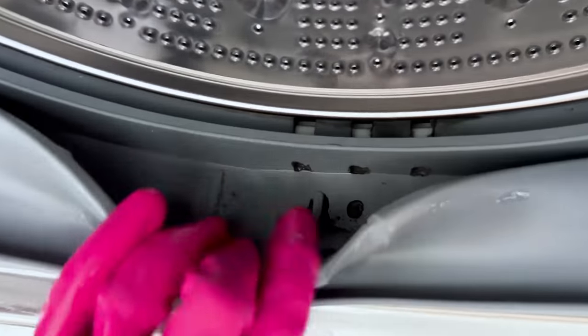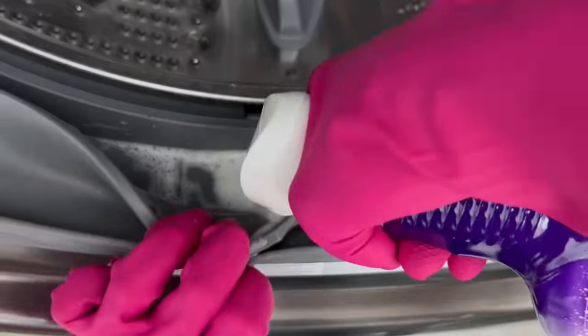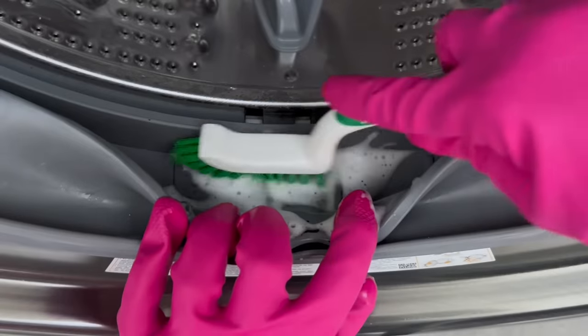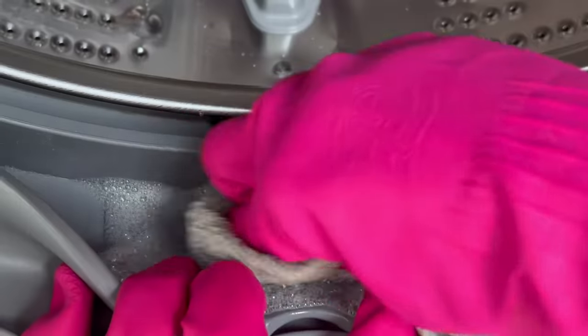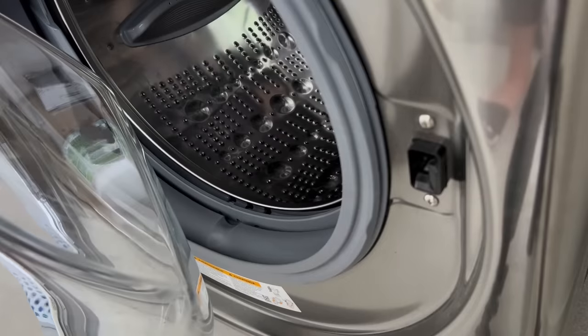Next, the gasket — oh no. I don't normally use things with bleach, but I think this is a mold situation, so we're going to let it sit for 30 minutes. Wow, okay. From now on I am always leaving this door open.